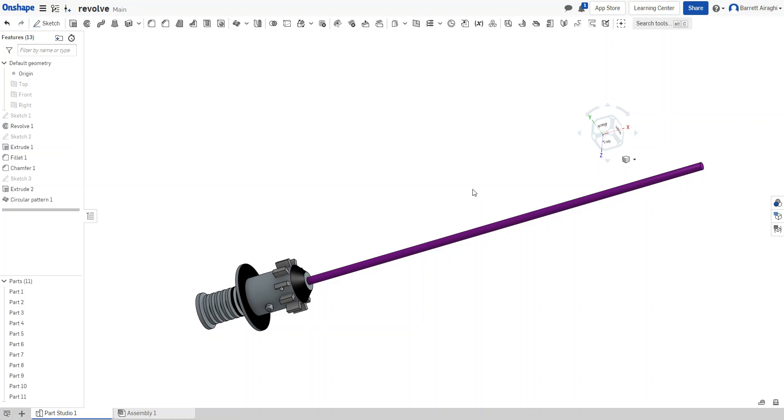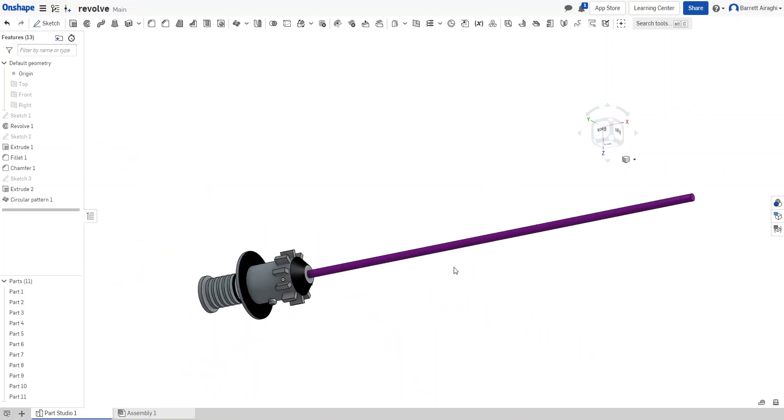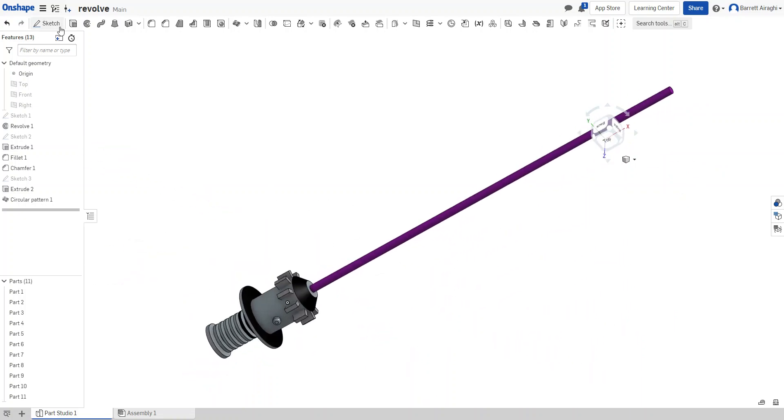Hello and welcome to learning how to create a lightsaber using revolve. Here's a little example — I made it purple, just like Mace Windu's lightsaber. I'm going to start a new one and give you some tips and tricks on how to set up your revolve.